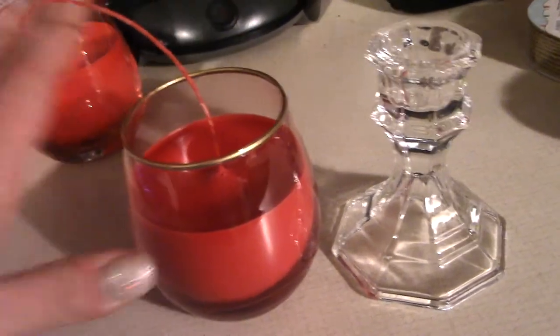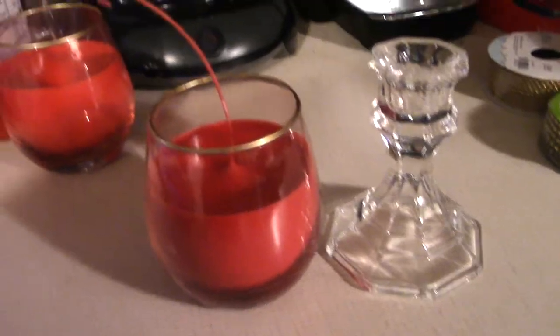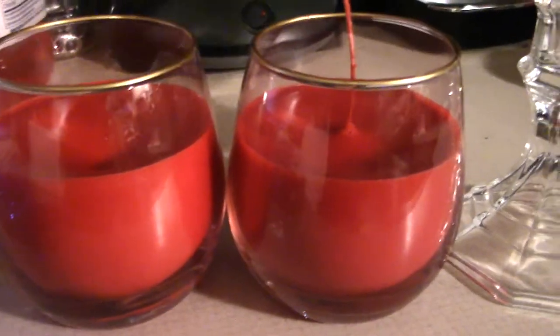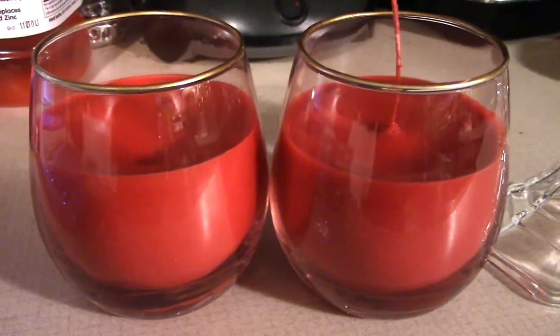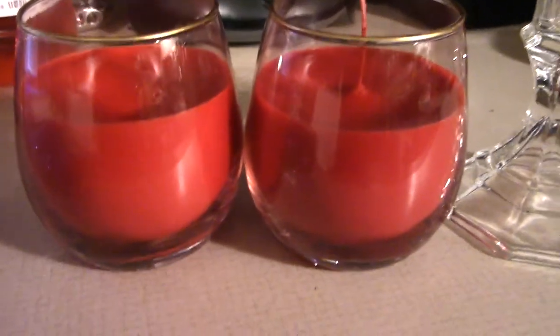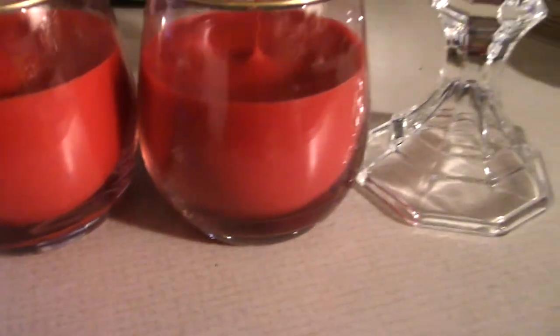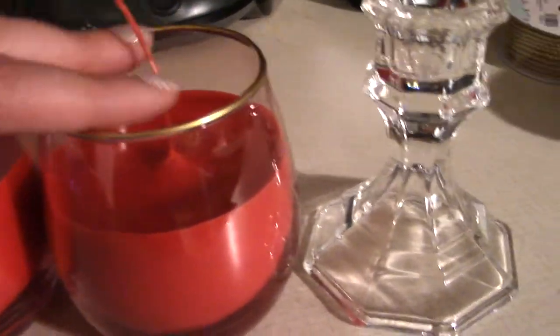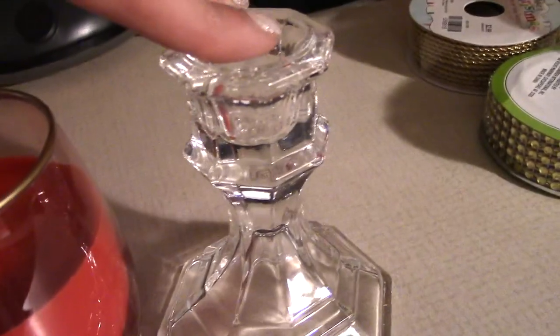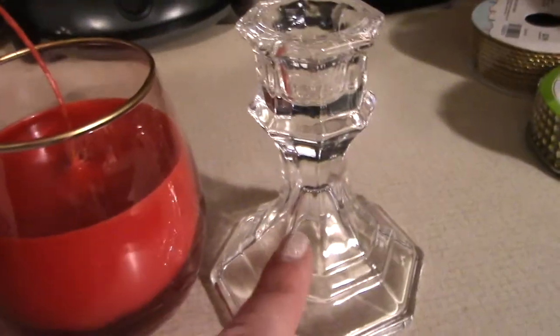We finally have our candle with a wick and I think it's super cute just like this. If you have any idea how I can get the wax out of this cup and still reuse it, let me know in the comments — that's a lot of wax and it's a fragile cup. We finally have our wick in our candle, so we're going to trim that down and then hot glue it to the candlestick, and then go ahead and decorate the bottom.